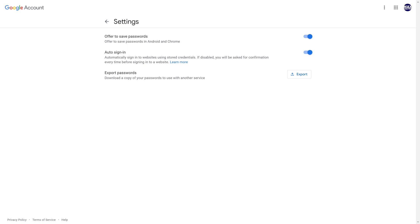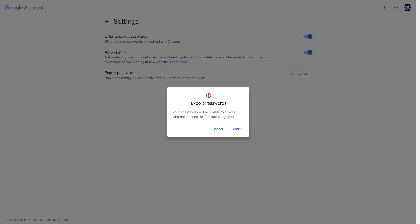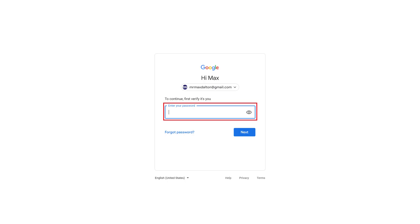Step 3: Click Export. The Export Passwords dialog box is displayed. Step 4: Click Export again in the dialog box. Enter the password for your Google account when prompted, and then click Next.